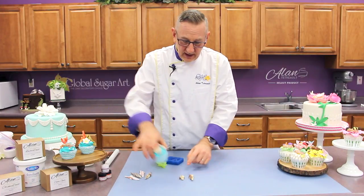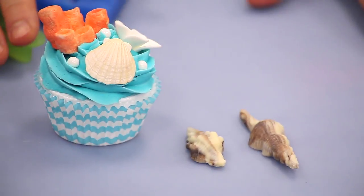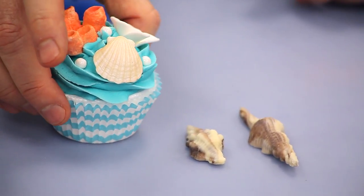I could use any sort of shell like that on a nautical themed cupcake or cake or whatever you wanted. Very easy project, super easy to do.